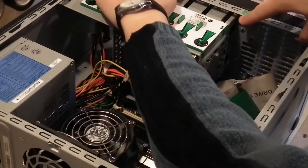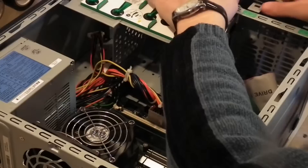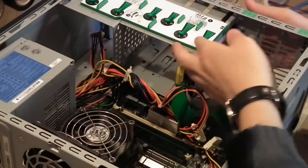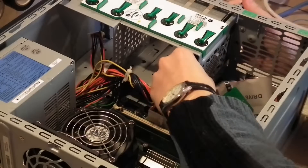To do that, we just press these tabs down and push the front plate out, just like that, and take it out. Then we just lift the tab, pull, and push the hard drive out. Don't forget to take the cables out as well.